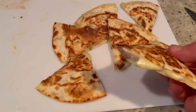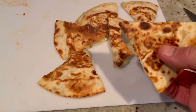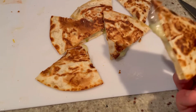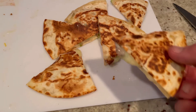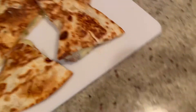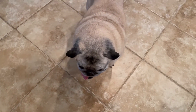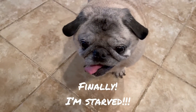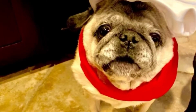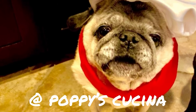Do the same to the other side and you've got yourself a beautiful quesadilla. Once they're all crisped up they're ready to serve — look at that melty cheese, crunchy tortilla. You can even do these on the grill, but pan fried works just as well and oh, so delicious! If you like this video, be sure to subscribe to our YouTube channel at Poppy's Kuchina. Thanks!